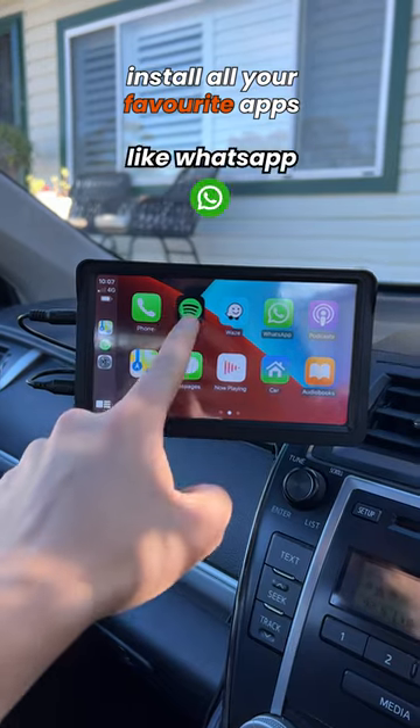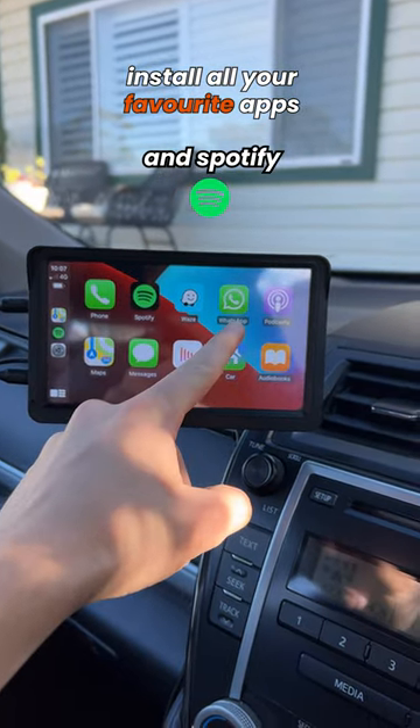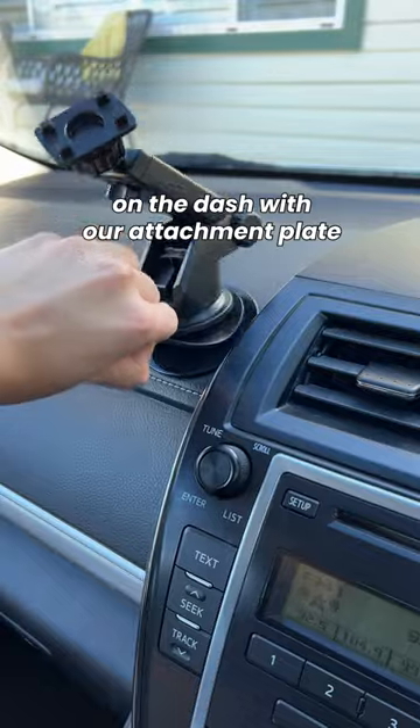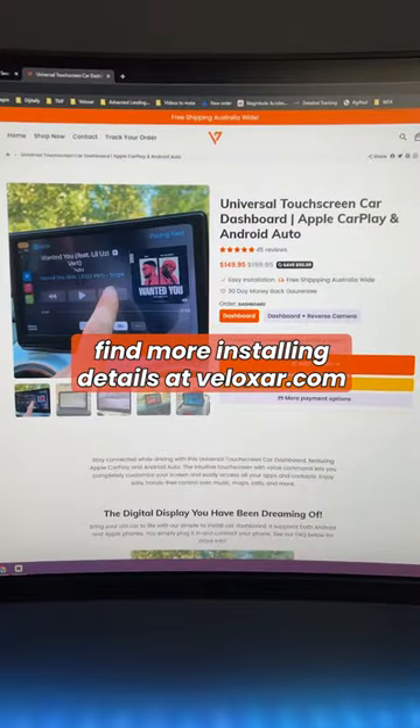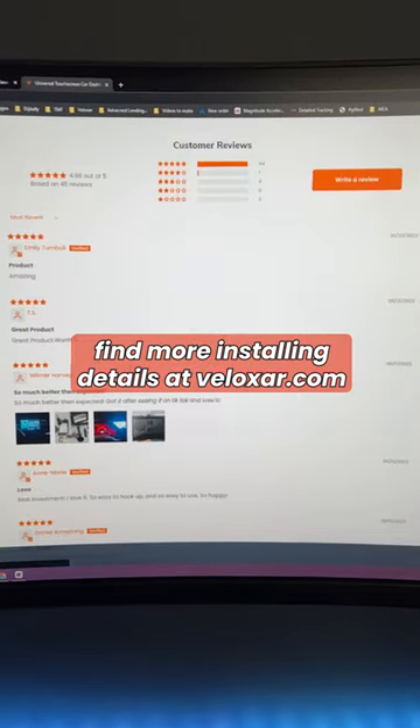You can install all your favorite apps like WhatsApp, Waze, and Spotify. You can mount anywhere on the dash with our attachment plate. We even have a reverse camera option. Find more installing detail at Veloxers.com.